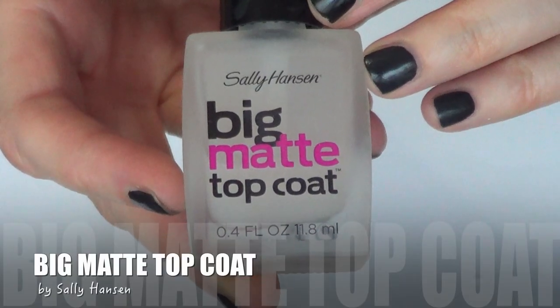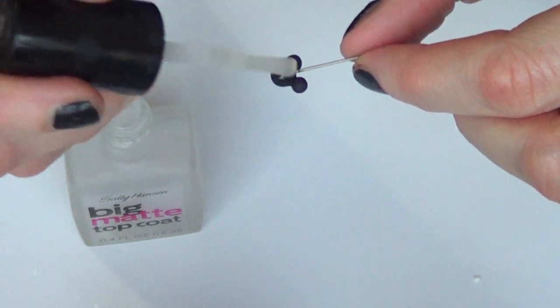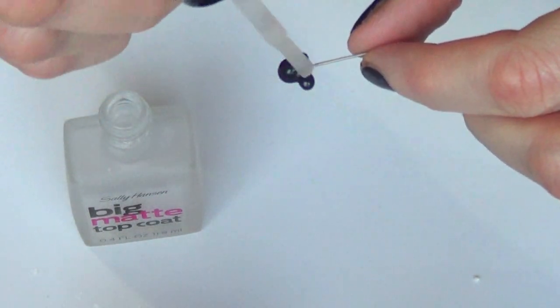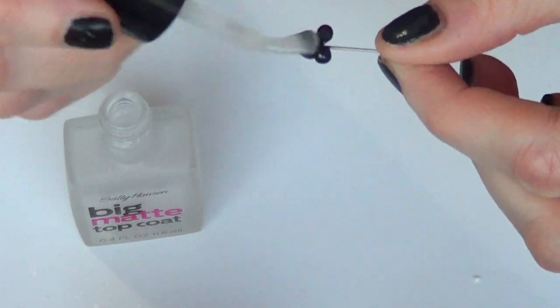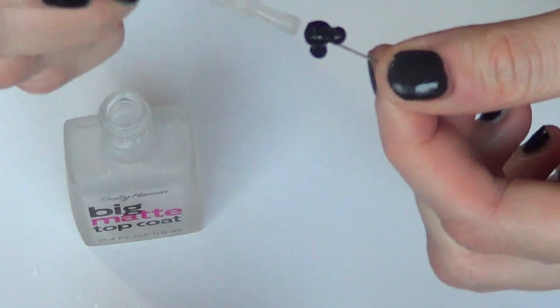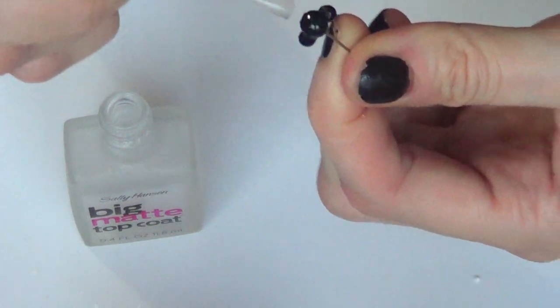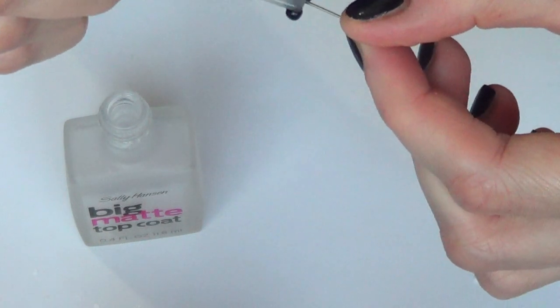Then once they are dry I'm going to be taking my big matte top coat. I'm using matte because I want to go for a matte finish, but if you want them glossy just add normal gloss. I'm using something for nails because I didn't have anything proper for crafts and jewelry making, but it works just fine. I'm just going to cover the whole thing and let it dry.